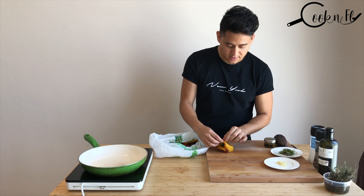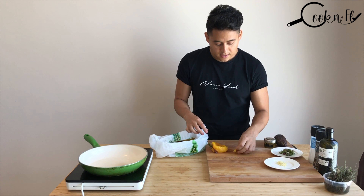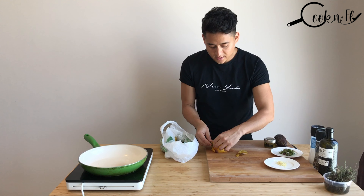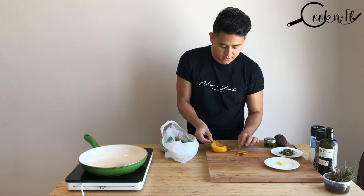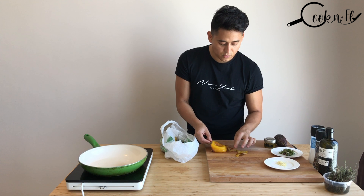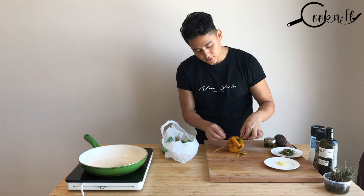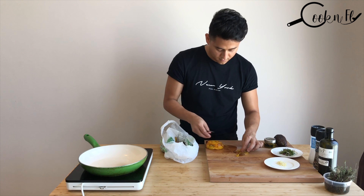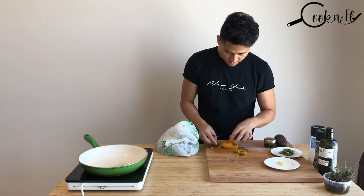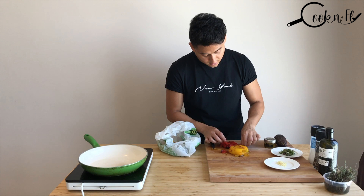All we have to do is start peeling off the capsicum. See how easy it comes off! After this we're just going to slice it the way we want, and then we'll leave it to cool down in the fridge for maybe 20 more minutes. We make sure we clean them all carefully.